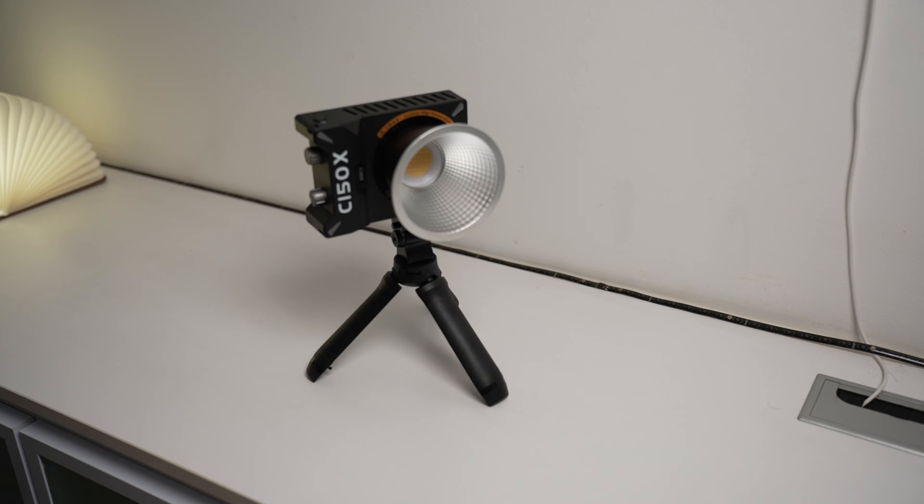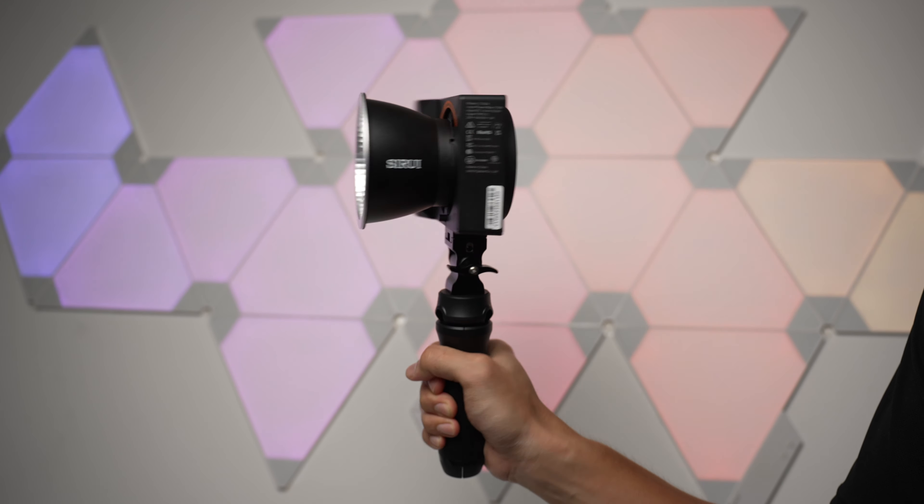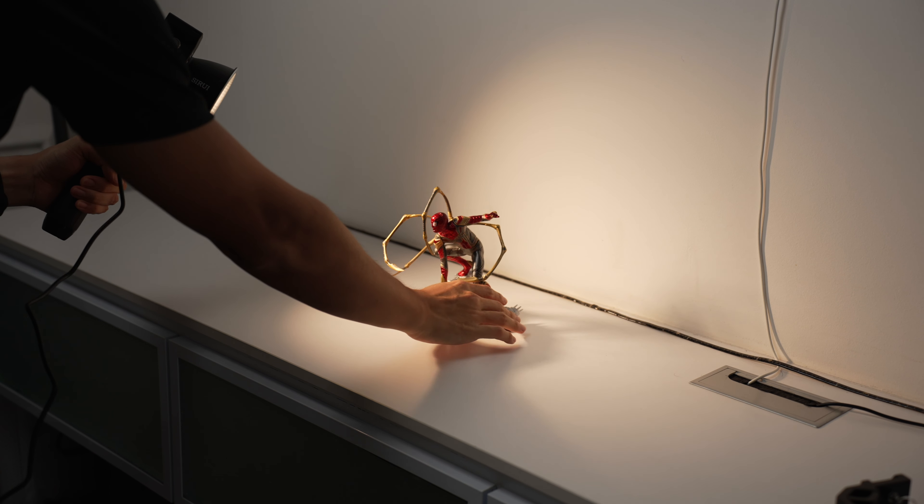Don't limit yourself with just studio use. This light is so compact, and when you pair it with the tripod handle, you have a really powerful handheld light for any use case.